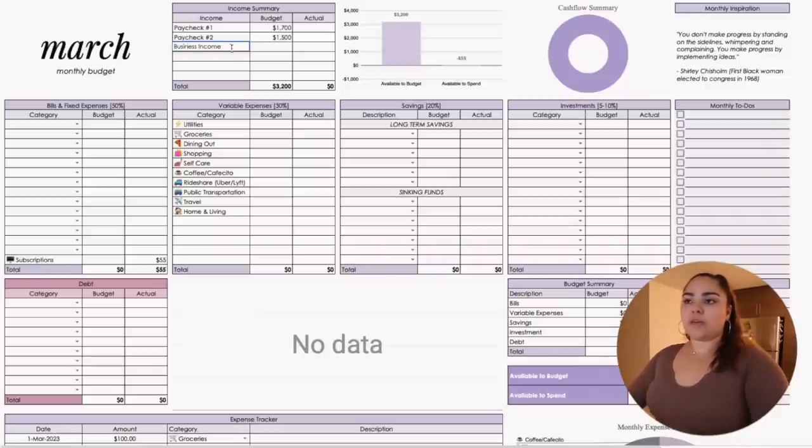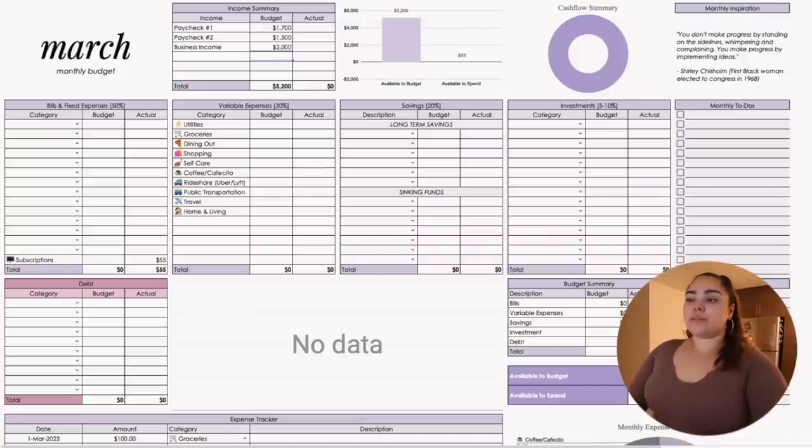My other income is business income, which is just an amount I pay myself every month from YouTube. It varies depending on my needs — anything I don't pay myself goes straight back into investing in my business. For example, I just spent $3,000 to buy a new MacBook to be able to edit this video. My business income is usually primarily my Google AdSense — the money I make from you guys watching my videos and ads — and that's on average around $2,000 right now, though it might be less since I haven't been posting.